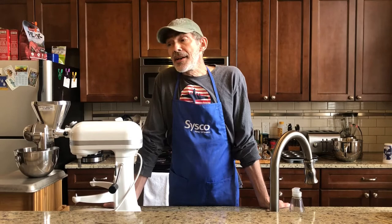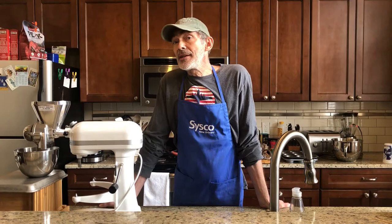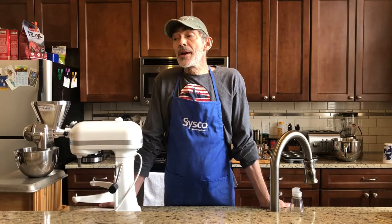One bread I like to make is a honey wheat bread, and I like to use about a third of the wheat in the recipe to be freshly milled hard red or hard white wheat. I do that in the mill attachment for my mixer. I'm going to mill up some wheat and then we're going to make some bread.